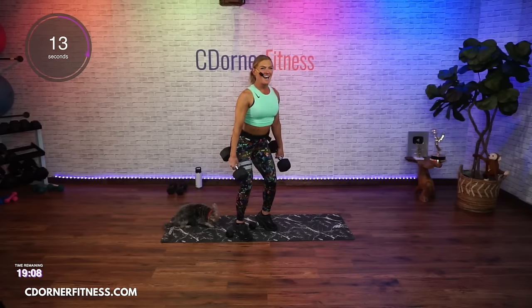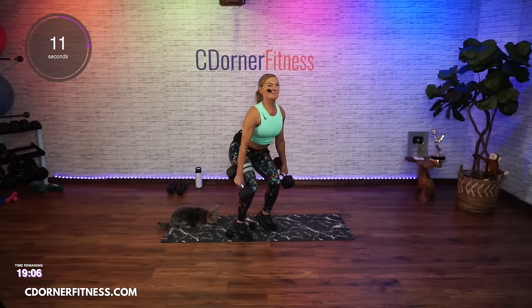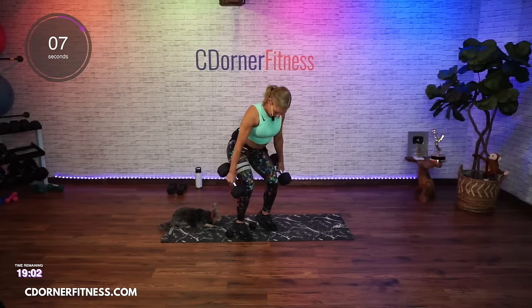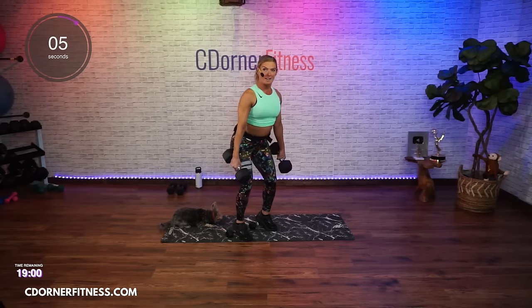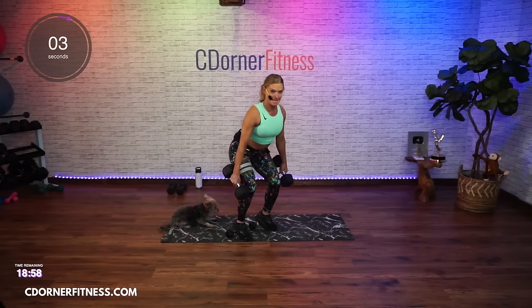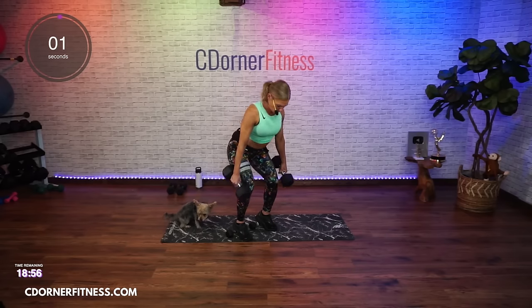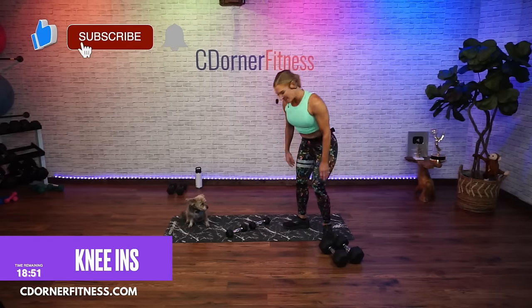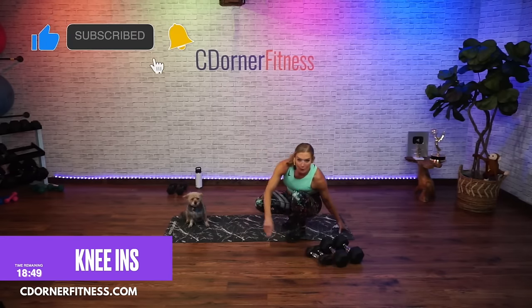Mary M says she loves elevating the heels — it also helps for those of you who have tight ankles. Keep going, one more, and up. Nice, put it down. Come into the floor for move two.